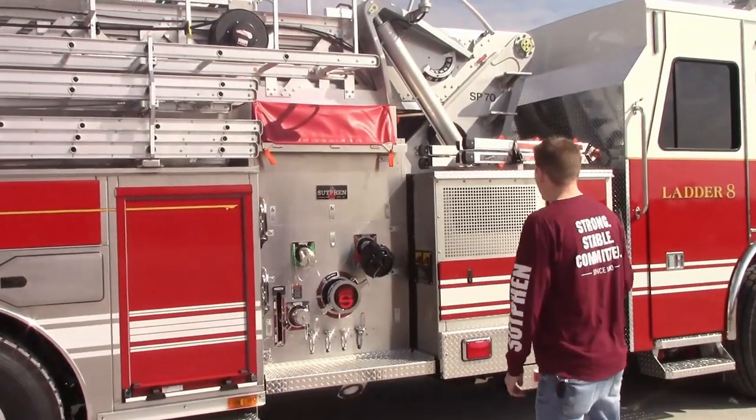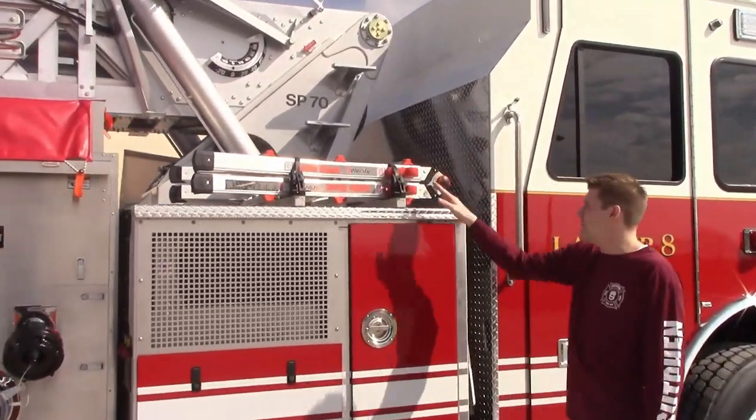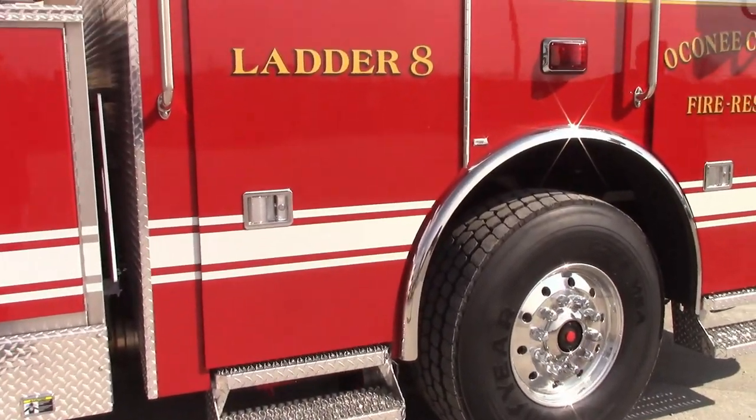Working our way around the side, the generator is located here — they opted for a Little Giant mounted on top. They also have auxiliary steps on the cab to help them get in and out when the jacks are deployed.